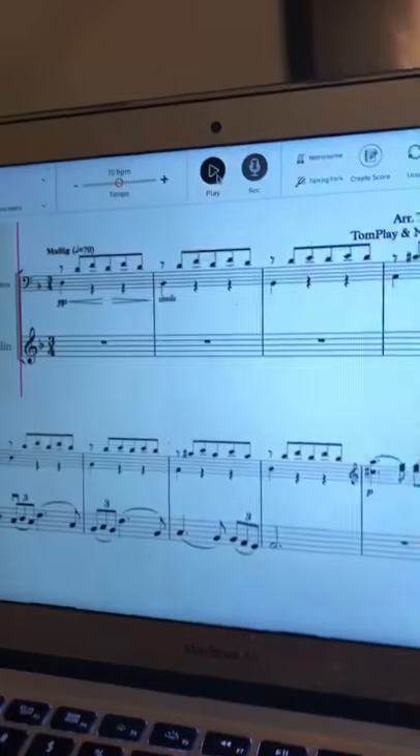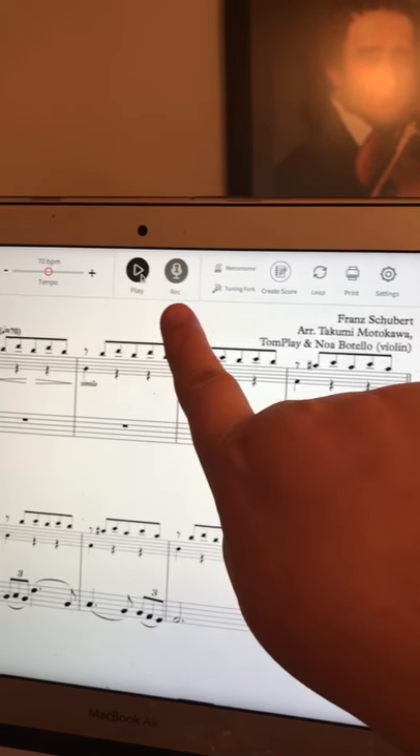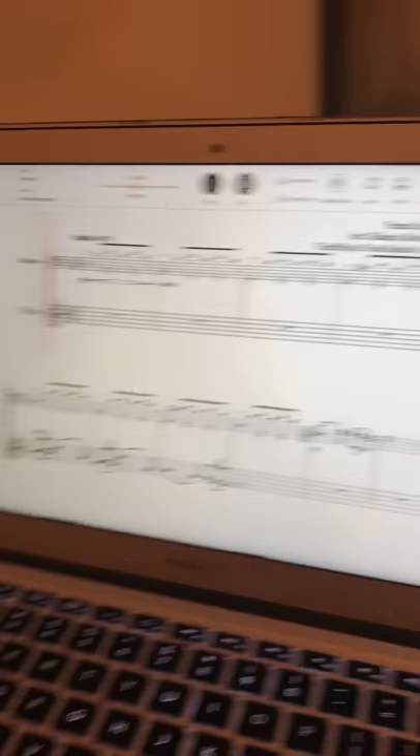I'm here with the amazing Ryan, who's going to demonstrate today how TomPlay works. We set the metronome to 70. Here's where you can record yourself, which is a really awesome feature. He's playing this beautiful piece by Schubert.